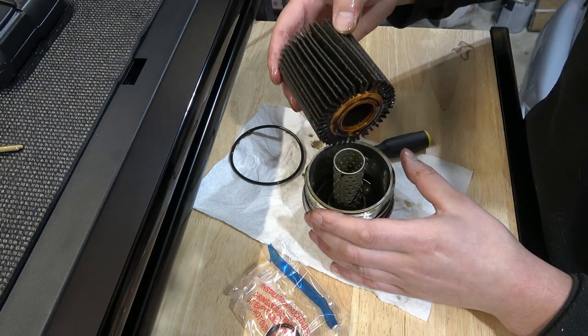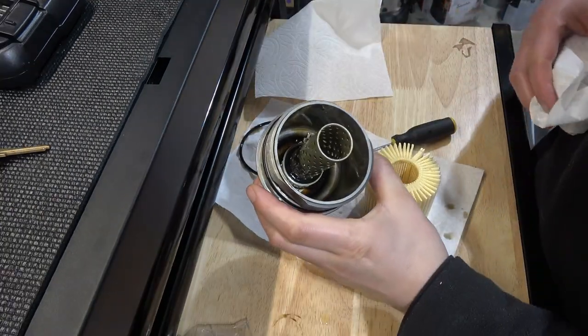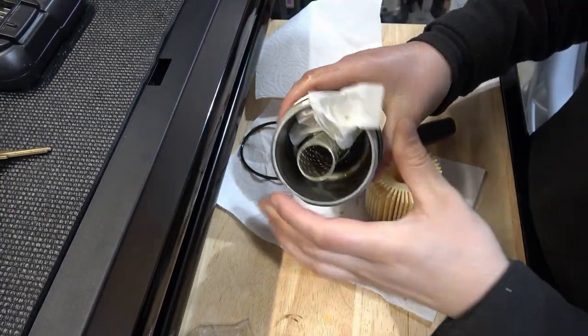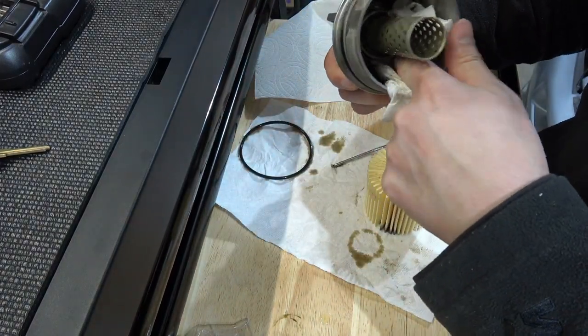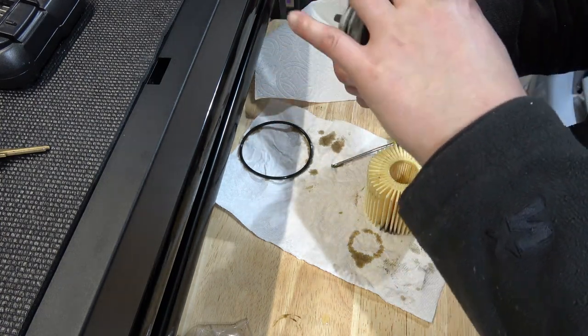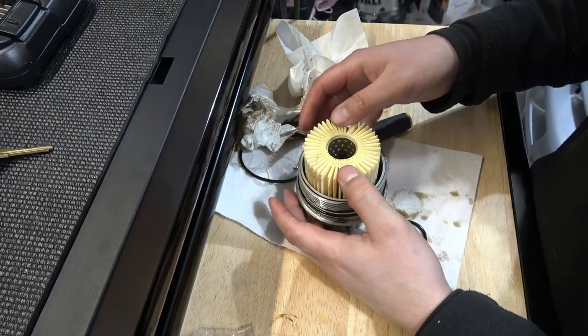There's our old filter. Take a second to wipe out the inside of this filter housing, just to try to get all the little bits of grime and stuff out of here. Okay, that's looking pretty cleaned up. Let's go ahead and slip the new oil filter in.